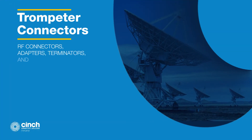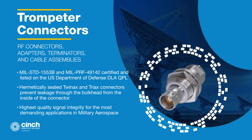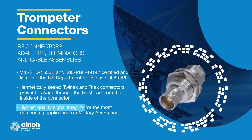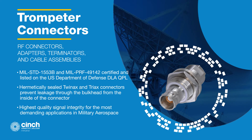Trompeter offers a full line of RF connectors, adapters, terminators, and cable assemblies that includes coax, twinax, and triax. Trompeter interconnects are designed to constantly deliver the highest signal integrity and are manufactured to meet or exceed the milspecs governing twinax and triax connectors.